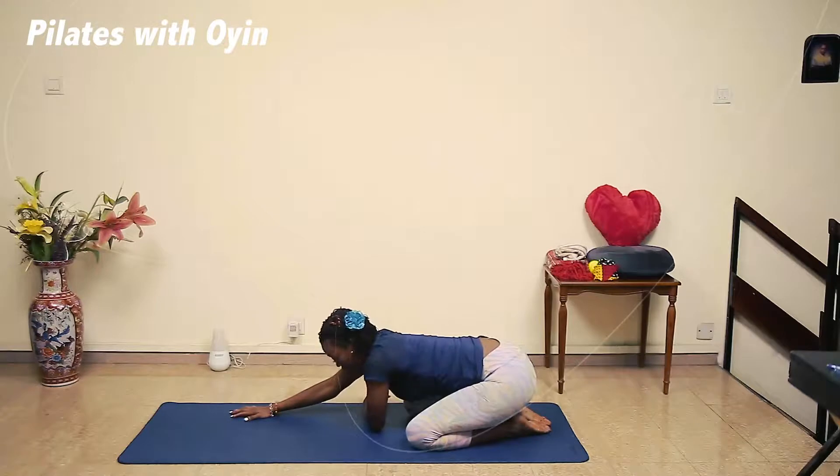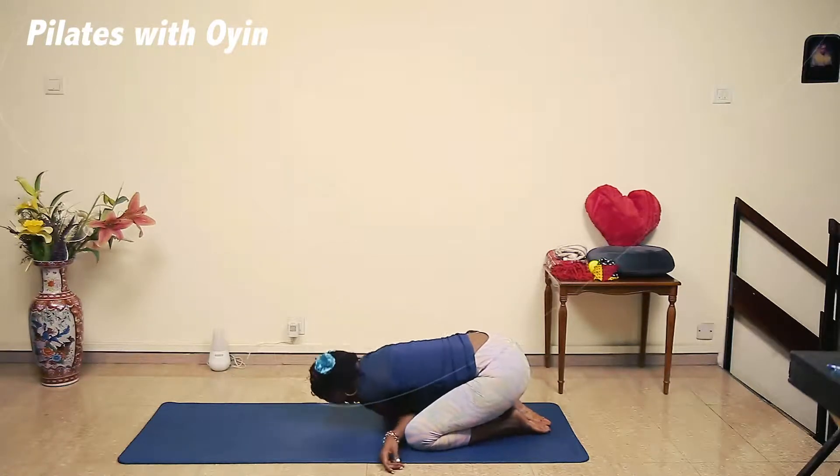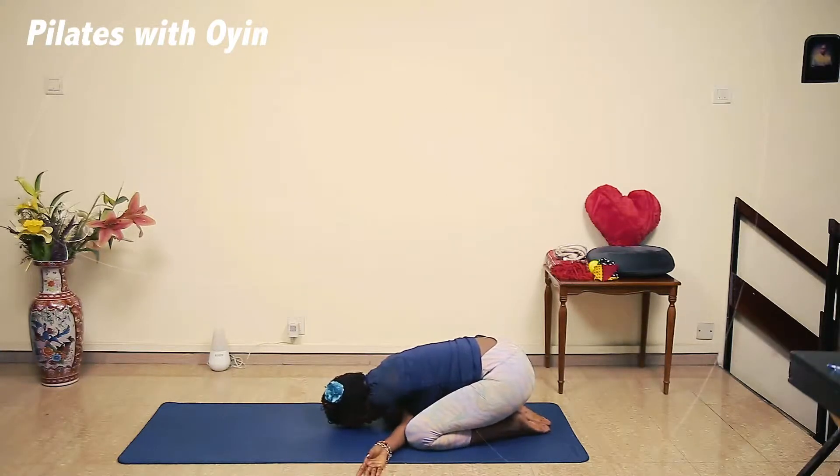Now you can actually bring both hands, like so — cross both hands and bring your forehead to the floor. Hold it here. Take a deep breath in. And you can actually walk gently from side to side, just walk your body gently.